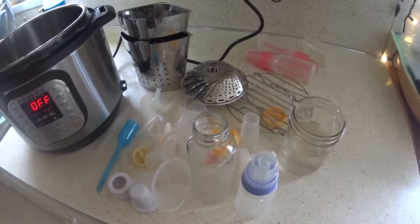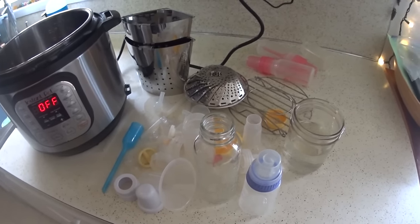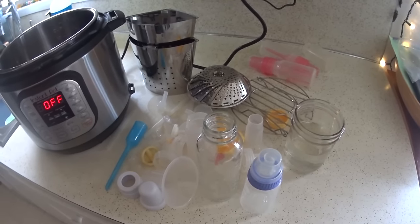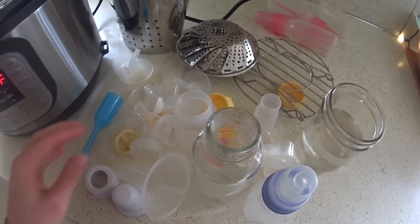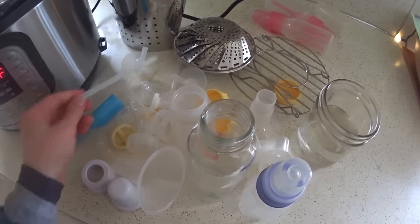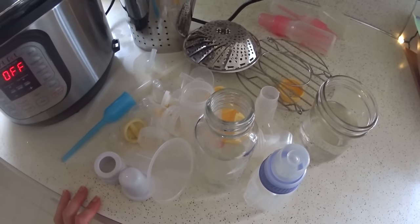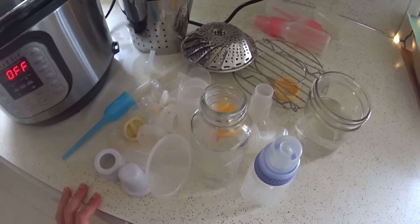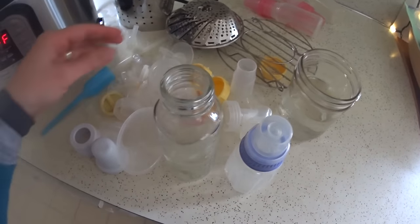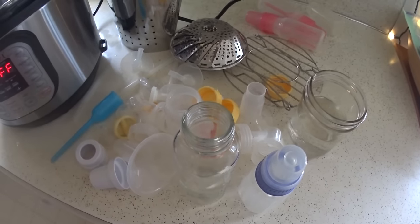Hey guys, Neelie here. I'm coming in today for a real quick video on how to sterilize and sanitize baby bottles and sippy cup parts and breast pump parts. I have been needing to get a lot more consistent on sterilizing the kids' sippy cup parts and I want to start doing it at least weekly, so I thought I would do a quick video to show you how I do it. I just pulled down from the attic some different baby bottles and breast pump parts and I'll show you how I get all of that sanitized.